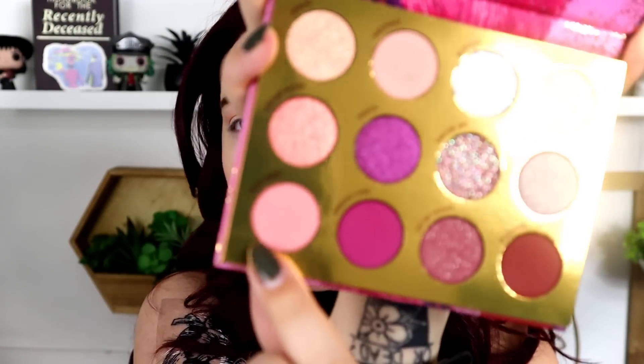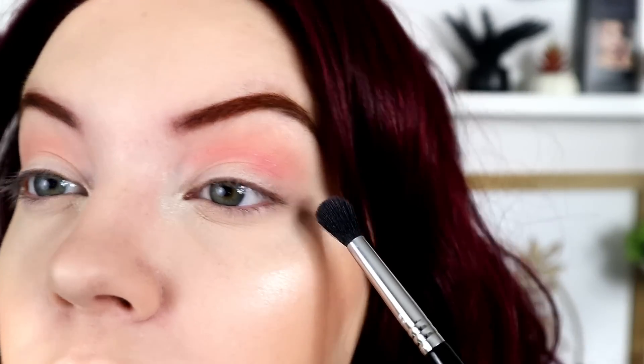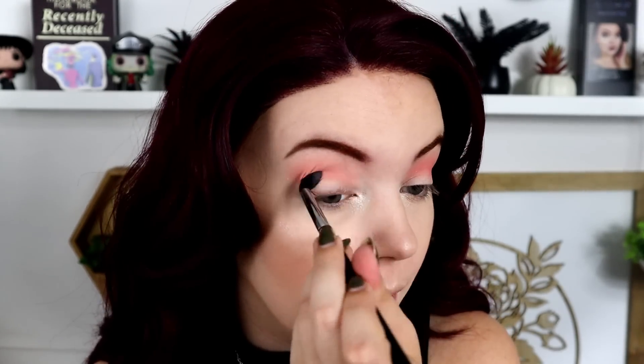I'm going to take the shade Boo Bird next, which is this light pink. It looks like a matte with a little bit of glitter reflect inside of it. I'm going to start building up the crease with this shade. This is very pinky — there is a little bit of golden glitter in there, but it is primarily a matte shade. The formulation is very pigmented with very minimal fallout in the pan. It's really pinky and cute, and I like this combination so far.